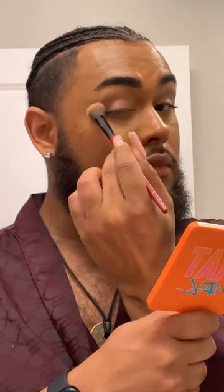First we're going to go in with some eyeshadow primer just to make sure everything is locked in and secure. For today's look, we're going to go in with a nice deep brown smoky eye, because you can't go wrong with that.